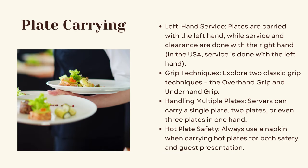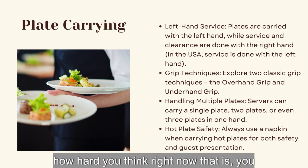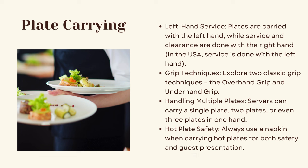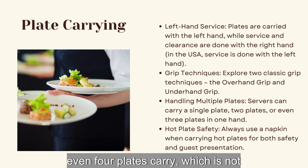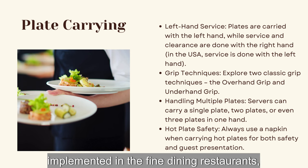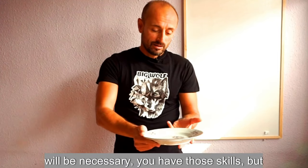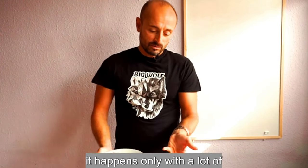Plate carrying is a skill you can learn no matter how hard it seems right now. By practicing you will learn the two-plate carry, three-plate carry, and even four-plate carry — which is not standard in fine dining but sometimes necessary. The three-finger-down technique takes a lot of practice.